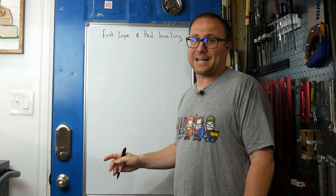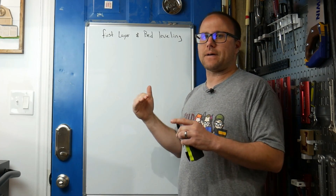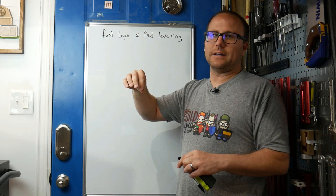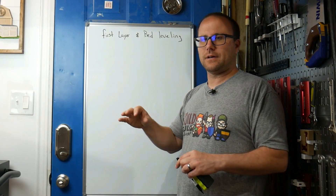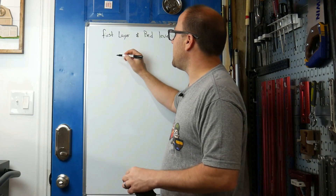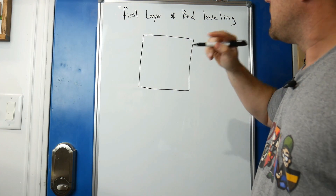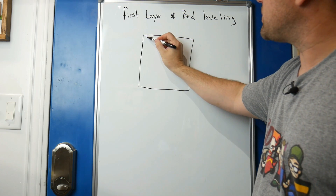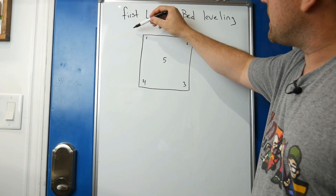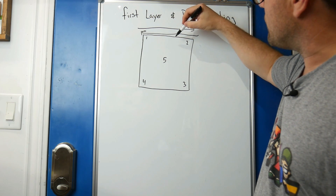So we're going on the whiteboard for this. We're going to talk about first layer and bed leveling. What's really important is the foundation of every print. The first time the printer head moves around and extrudes filament onto the bed — if that layer isn't just perfect, the rest of the layers stacking up are not going to print well. So getting the bed level is critical. Imagine you're looking from the top down at the bed of the printer, and we have these points 1, 2, 3, 4, and 5.